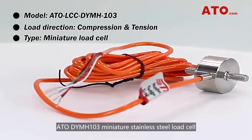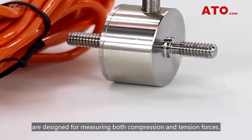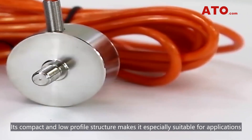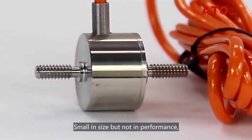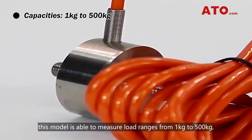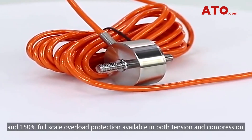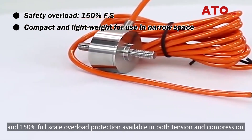ATO DYMH-103 Miniature Stainless Steel Load Cell is designed for measuring both compression and tension forces. Its compact and low profile structure makes it especially suitable for applications with restricted installation space. Small in size but not in performance, this model is able to measure load ranges from 1 kg to 500 kg, complete with good anti-eccentric load performance and 150% full-scale overload protection available in both tension and compression.